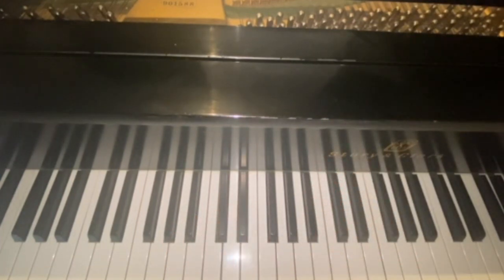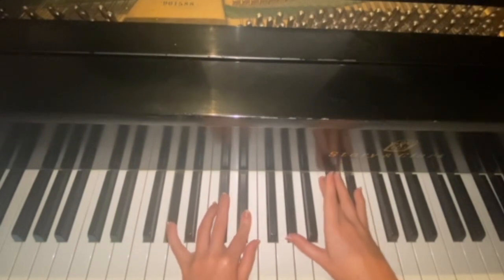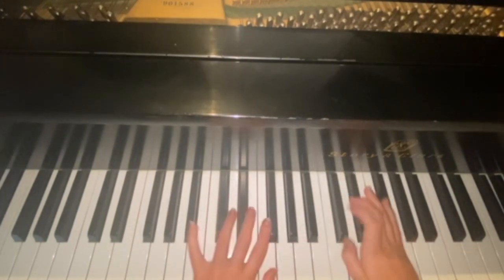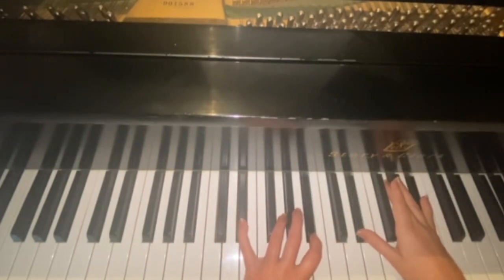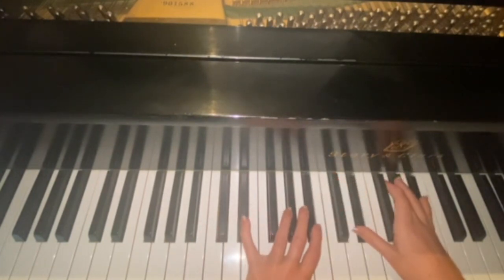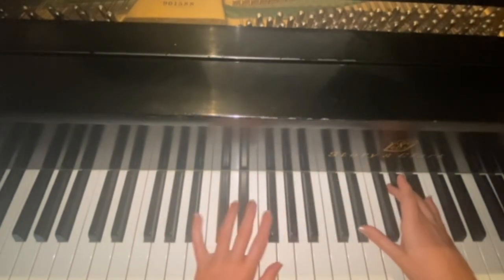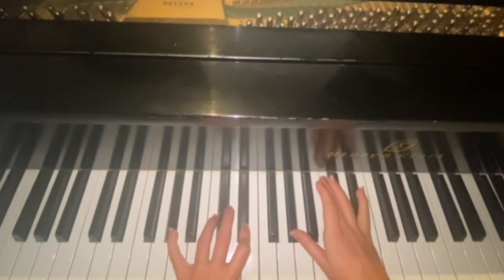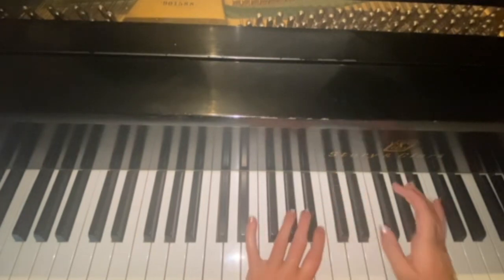Then jump back up to A flat for four times — 'I'm not worried about it' — but instead of jumping to E flat, you jump to C minor as your replacement. So: 'I'm not worried about where you are, you go home to, I'm just thinking about you,' ending on E flat. Let's do the whole chorus slowly together: 'I was thinking about who you are, the delicate point of view, I'm just thinking about you. I'm not worried about where you are, you go home to, I'm just thinking about you.'